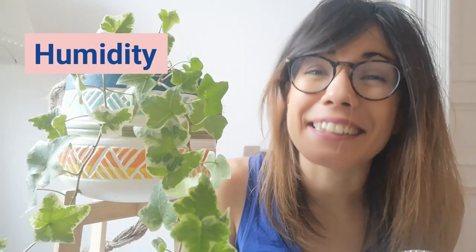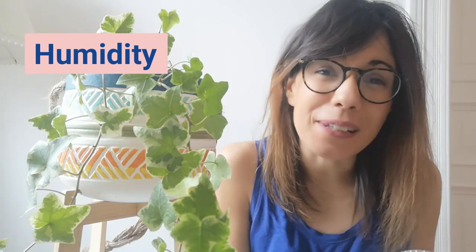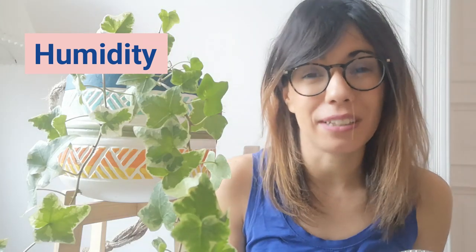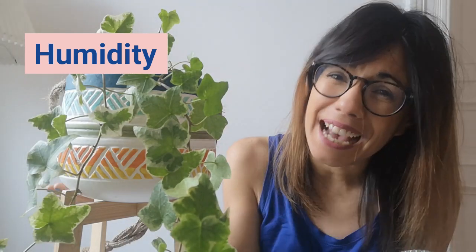In terms of humidity, this plant really likes humidity. What I do is I put her with other tropical plants that also like humidity, and in the winter I actually put a humidifier around this area. This helps me keep the humidity levels up around this area and also to keep this plant really happy.